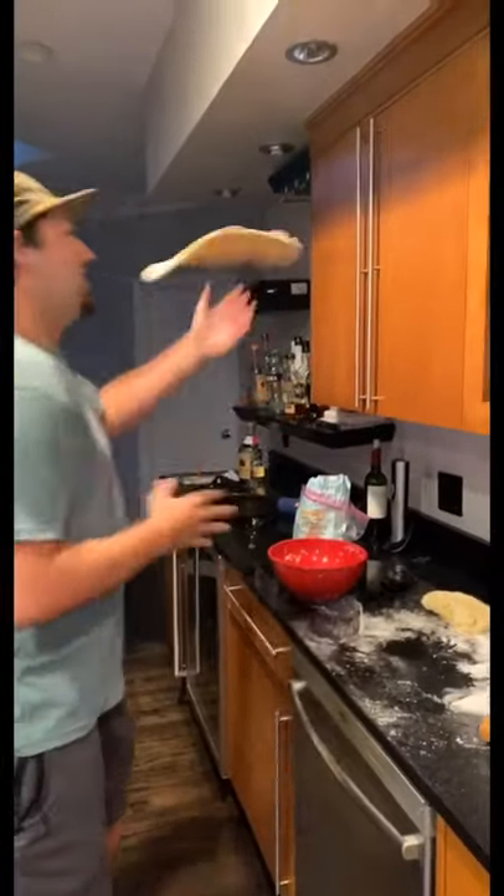Once it's risen, give it a little punch and take it out. Put it on some flour and then start to shape it into some pizza shapes.